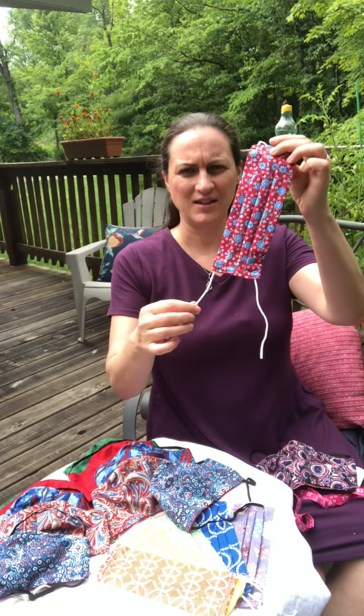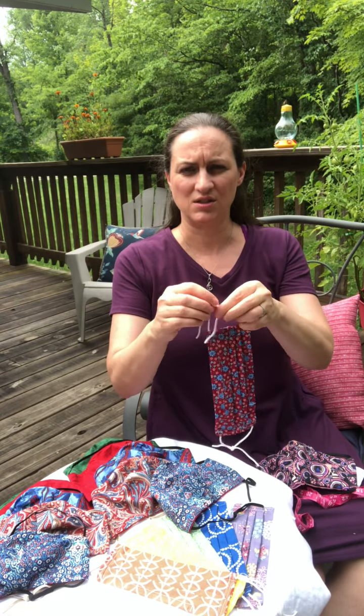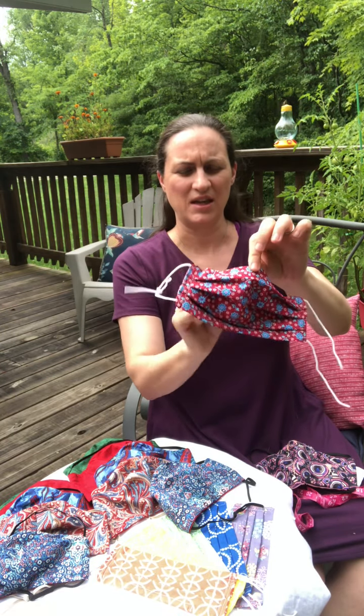I'm making it with soft elastic ties that are adjustable so you can get just the right length and tension that you need. Also I have put in a nose piece to help it hold its shape.